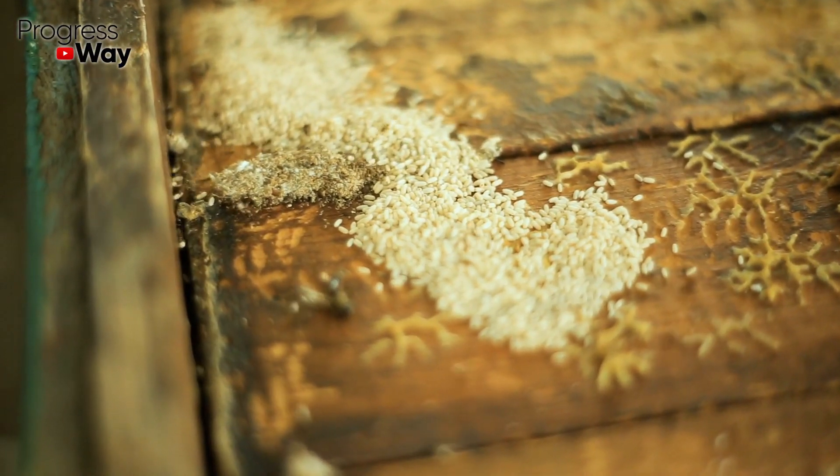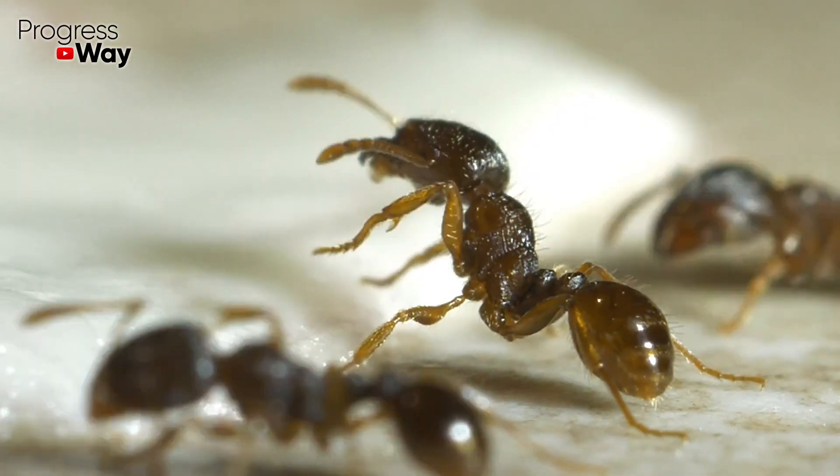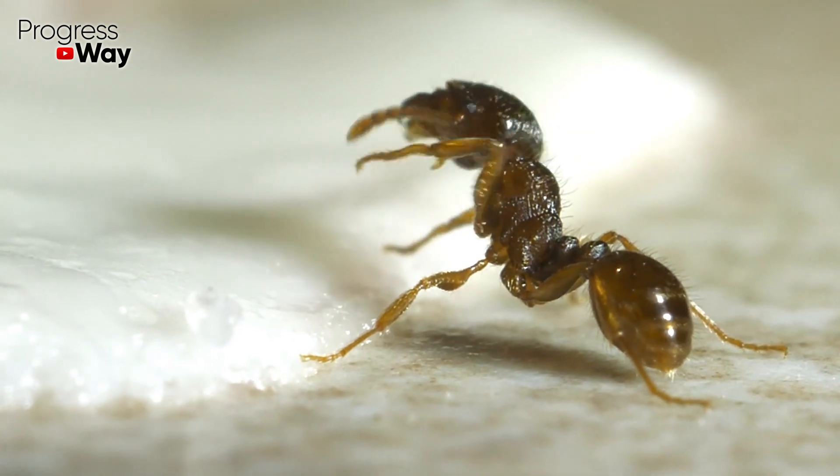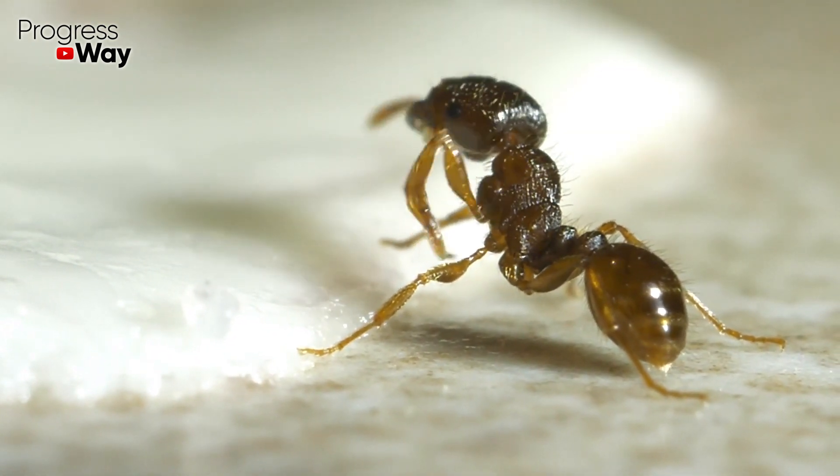Now, based on the product chosen by the ants, it's necessary to prepare the bait. The thing is that these insects do not eat everything entirely. They carry the food that they could get into their holes and feed the colony, including the queen, with it.